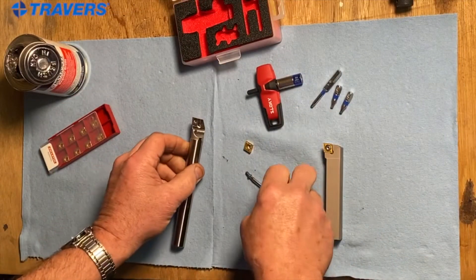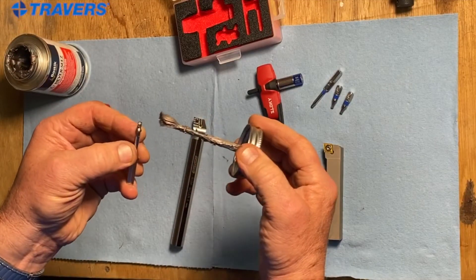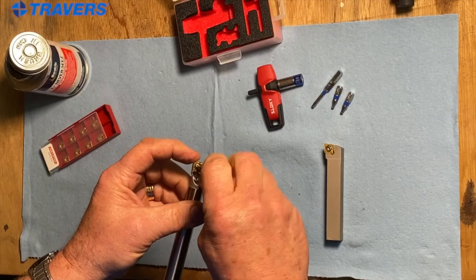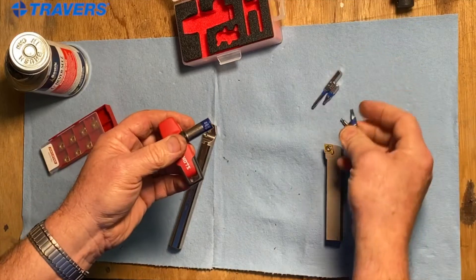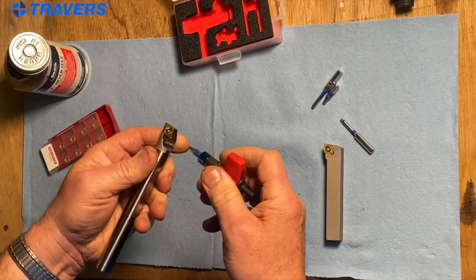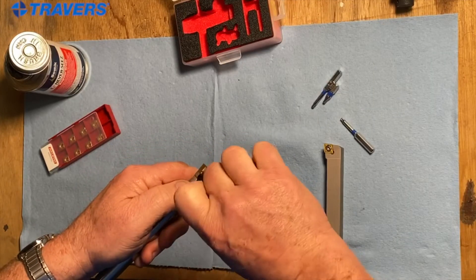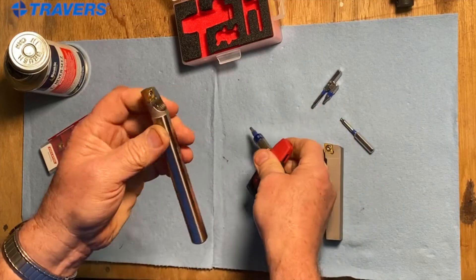When you torque your inserts, the first thing you want to do is put a little dab of anti-seize on it. This set comes with four bits — two short ones and two long ones. They're all T15. You just keep screwing it on until it doesn't go anymore. When you hear and feel that clicking, it's at the right torque.